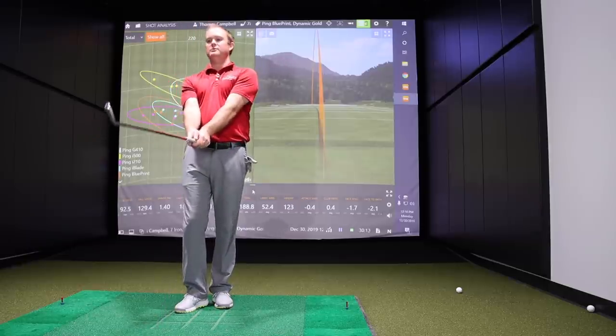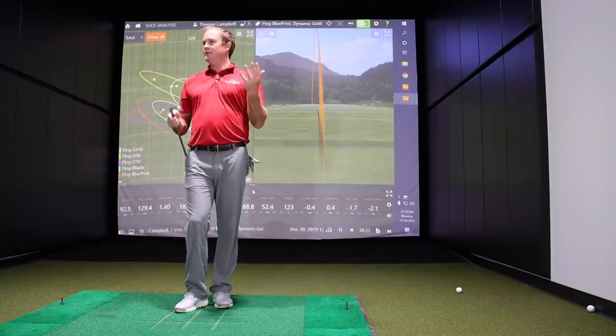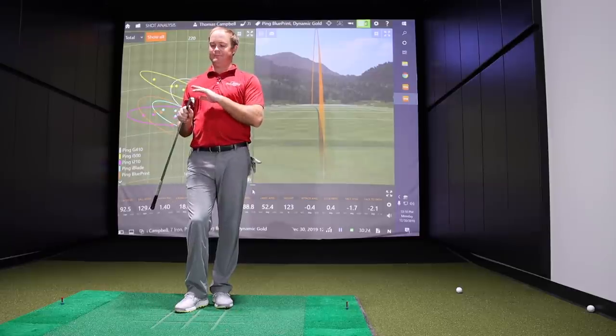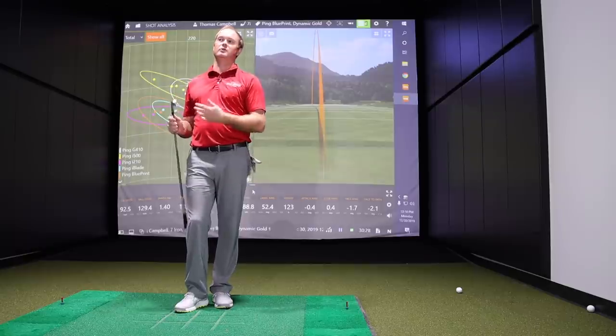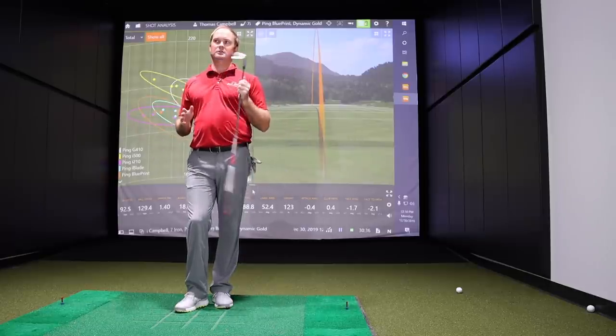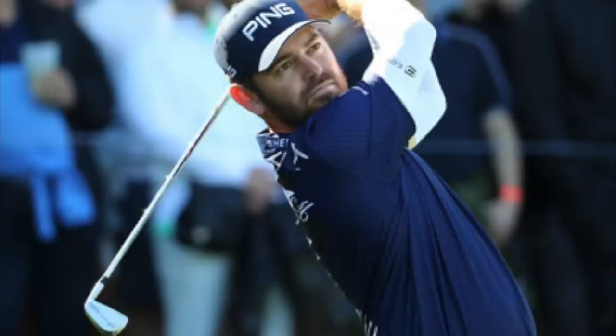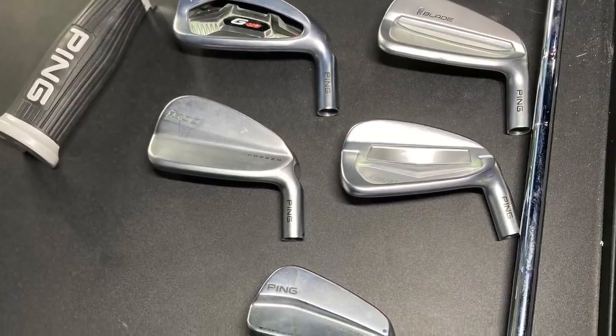I wouldn't shy people away from the Blueprint. Your shorter irons could make it more of a combo set. If you want to play Blueprint, go ahead, but it's not going to be near as forgiving as the other four models. If all you're after is great feel, great workability, and you're a great ball striker, it's a great option. The players hitting the ball solid in the center of the face nearly every time are going to get the benefits they want out of a blade like the Blueprint. Players like me who might miss the center might need to look at the i500, i210, iBlade, or G410 — the more forgiving options — and depending on your player characteristics, you'd fit into one of those models.